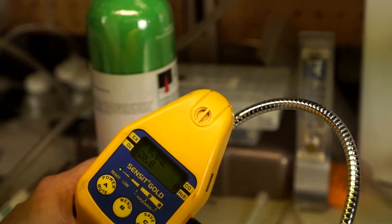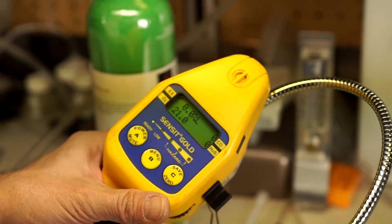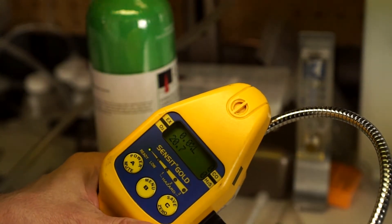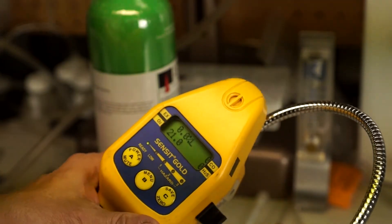What I wanted to show you here is I want to make sure that you understand that this is a false confidence situation, because you're thinking the instrument is working and everything is good, but when you actually challenge the sensor, it doesn't. So I'm going to go ahead and exhale into the inlet here.